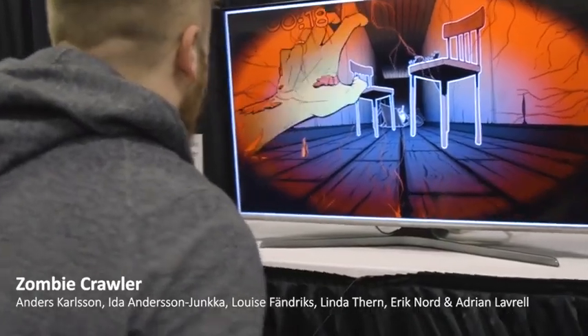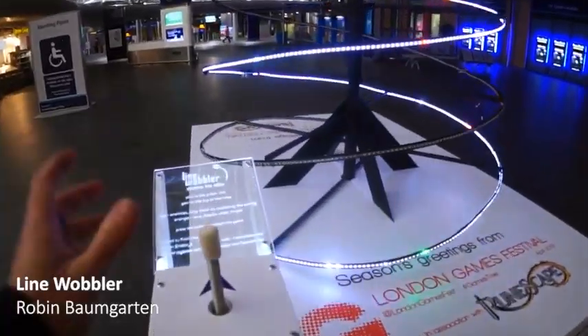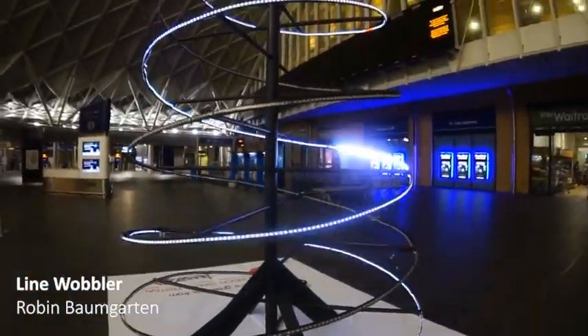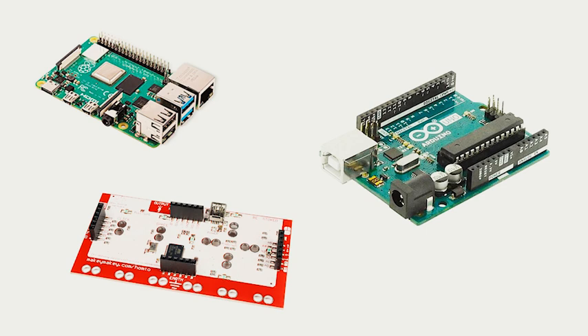Finally, some will even remove the computer and screen and make a fully electronic installation, like Lion Warbler. But whether a game is based on an alternative input or output, this magic is always made possible by using special printed circuit boards. There are three main types of PCBs used for alt control.